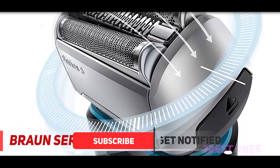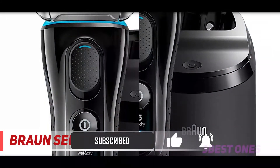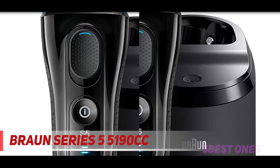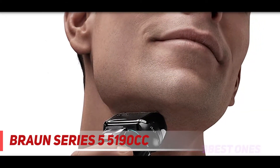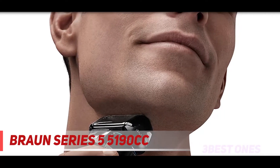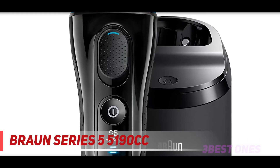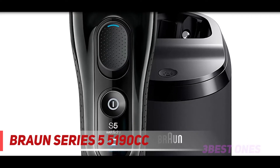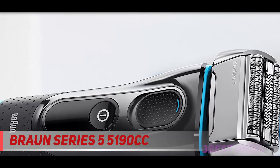In order to keep the price low, the cleaning stations included with the Series 5 don't have a dryer. Instead, the alcohol-based fluid will naturally evaporate within a few hours. In my opinion, this isn't a big deal as you probably don't need to use the razor again just hours after completing a shave. To save even more money, you could opt for a solo variation of the Series 5 like the 5040s or 5145s, but in my opinion, the cleaning station is worth spending a bit more.